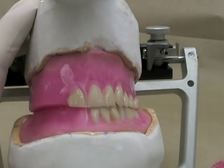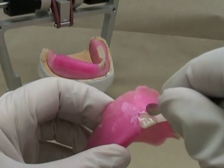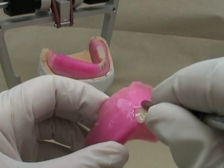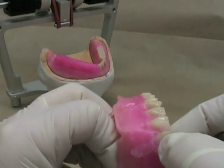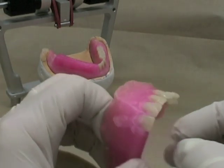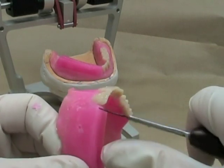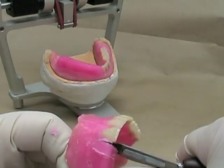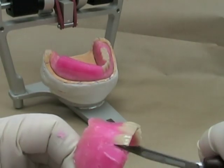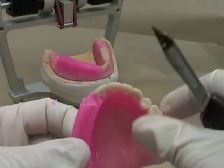Watch that your incisal edges are relatively flat and make sure that you don't end up with a diastema. I've got the tooth close to where I want it — I'm just going to soften up the wax a little bit more, move it closer to the other central incisor, and straighten up the incisal edge. Remember, as you're removing the wax always use your finger rest so that you don't have a mishap and poke yourself with a sharp instrument.